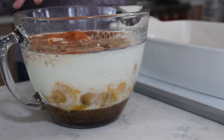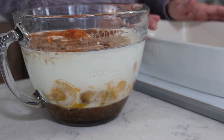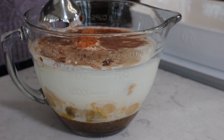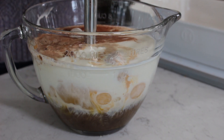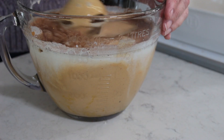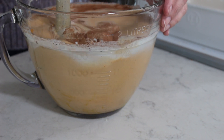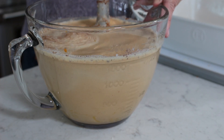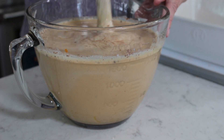We've got all of our ingredients in our bowl. I'm just going to take my hand blender and blend it up nicely, get that sugar to dissolve, and then we're going to pour it over our bread cubes and let that sit for about 15 minutes. If you didn't have an immersion blender you could certainly use a whisk. All we need to do is combine the custard with the bread, toss it, get everything evenly coated, and then we let it sit before we put it in our baking dish.